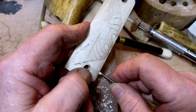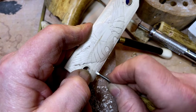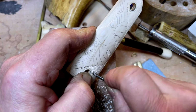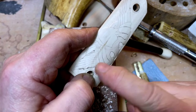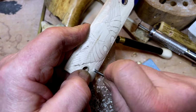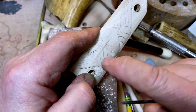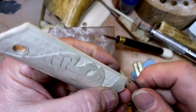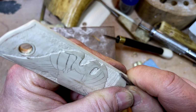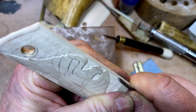It moves right along — you get into a zone. It makes chips. After you get the background wasted away like that, you can take the chisel and go around and sort of clean up the edges.